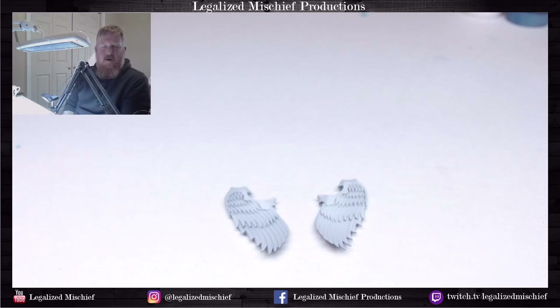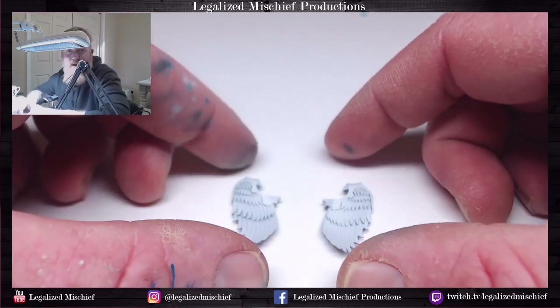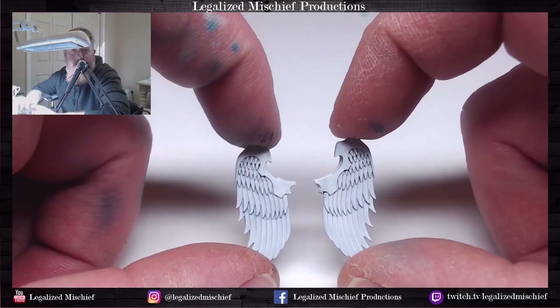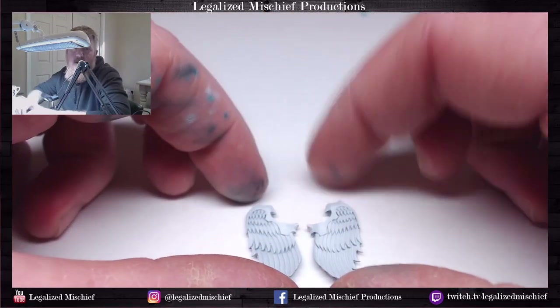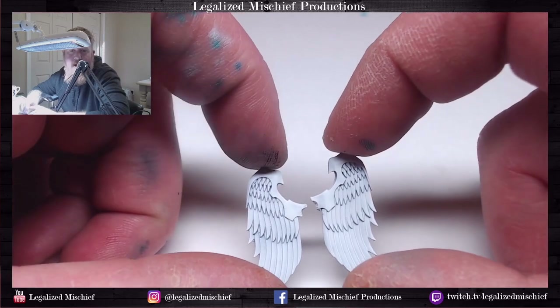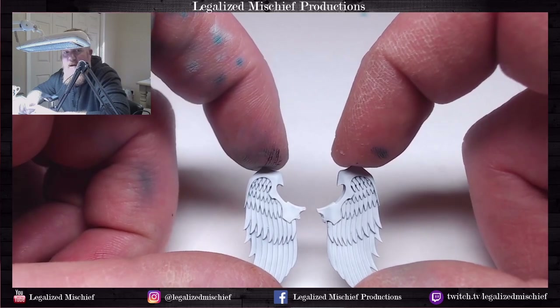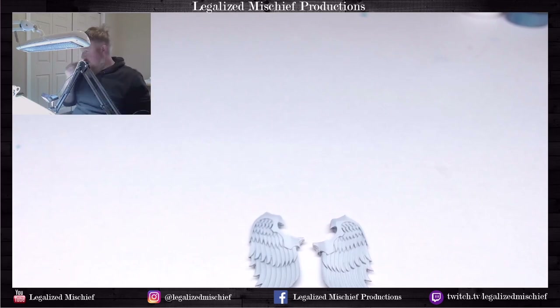Hey everyone, it's Colin with Eagle Eyes Mystery Productions. Thank you for joining me. Today I'm going to be showing how to paint Sanguinary Guard wings — these are going on my Smash Captain. I'm going to show how to paint these using exactly two colors and just the airbrush. You can really get lost trying to figure out how to paint them; they are deceptively detailed with all the feathers. But if you go too far, they can really take over the model or be a distraction, where really their purpose is to be a backdrop for the model in front of the wings.